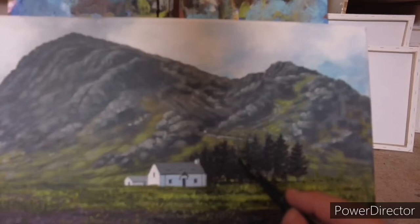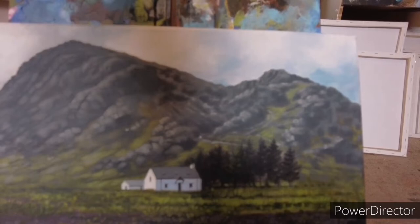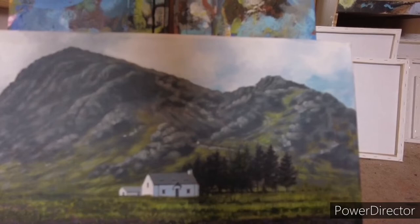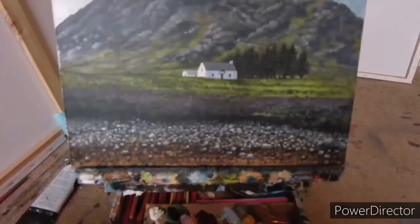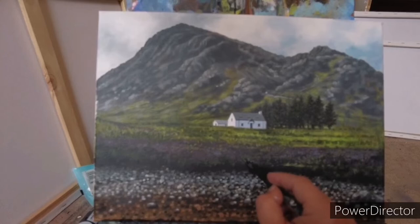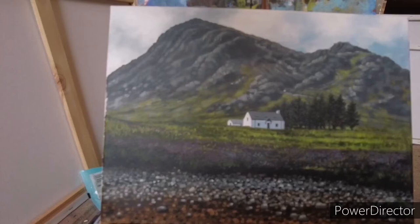I've mixed up a green with ultramarine blue — sorry, it was actually yellow ochre, burnt umber, and a little touch of white — just to pull out some of the leaves in these trees here. The very last thing I was going to do is try and work with this heather in the foreground. It's the only bit of the painting I'm really not happy with. I think the purple is too purple — I tend to exaggerate colours. So I'm introducing a lighter grey just to put on top of it to calm it down slightly.